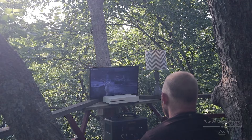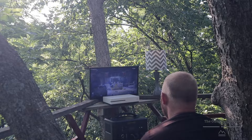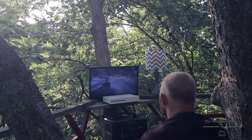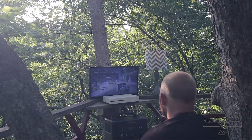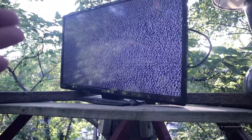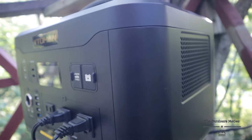I know some of you guys may not be into video games — I'm just using this as an example of the capabilities of this unit. You can take it anywhere: glamping, traveling, whatever. You can edit your videos on the go. The power of this thing is absolutely amazing.